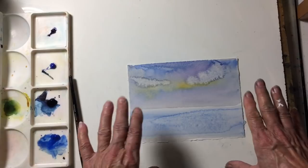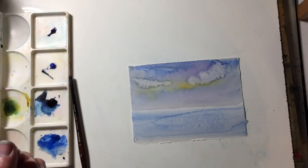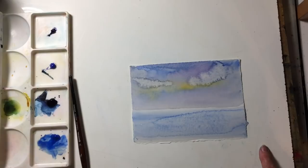So the thing to remember is: once the paper has started to dry and you go in with water, you're going to create blooms. That's how to create them deliberately if you want to, and how to avoid them if you don't. I hope you enjoyed this little demonstration — if you did, please give me a thumbs up and subscribe to my channel, and I'll see you next time.